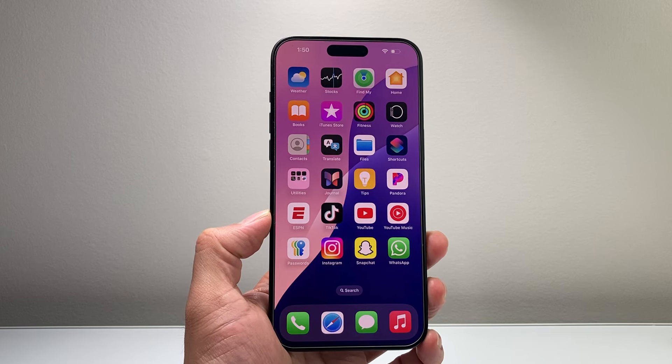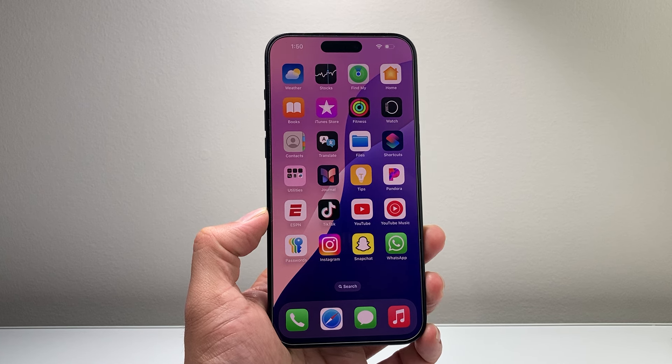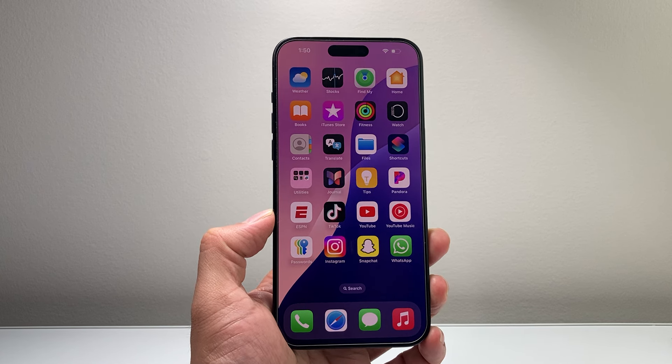Hey everyone, TechnoMenshury with a video for you guys. In today's video, I'm going to show you how to shut down your iPhone 15 Pro Max in a few different ways. So let's get started.